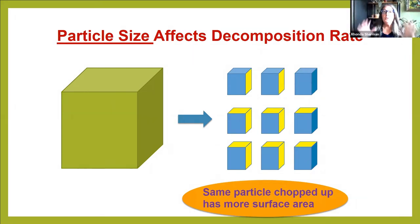Particle size is super important because you've got microorganisms and worms working together — neither one has teeth. Microbes don't even have mouths, and worms have very tiny mouths. If you have a large particle, they can only access the outer edges. But if you chop it up, the freshly exposed surface shown in yellow is now accessible to worms and microbes, and it will decompose much more quickly.